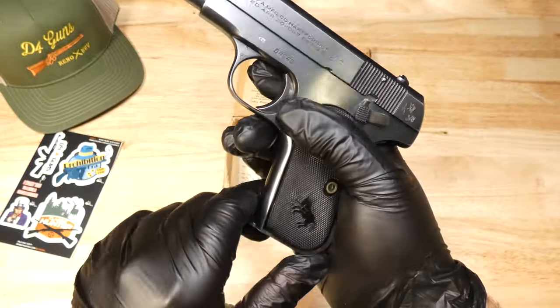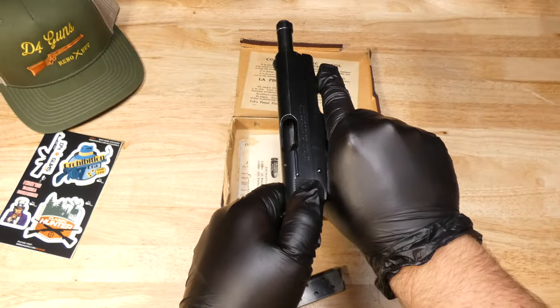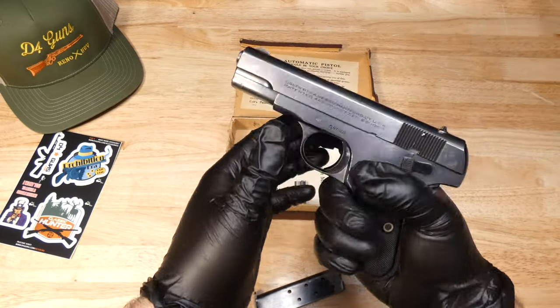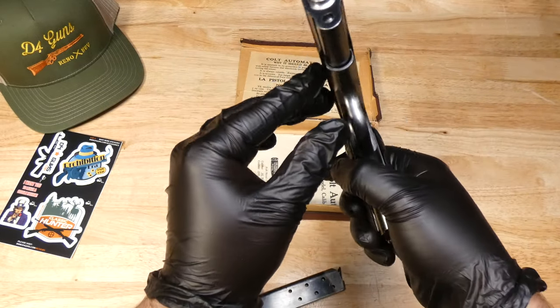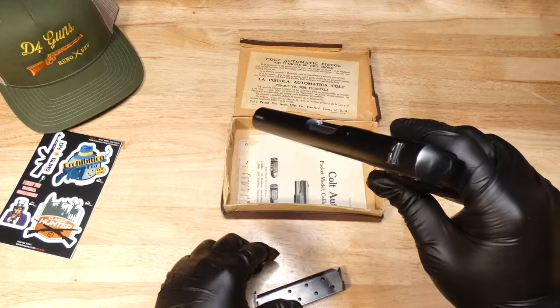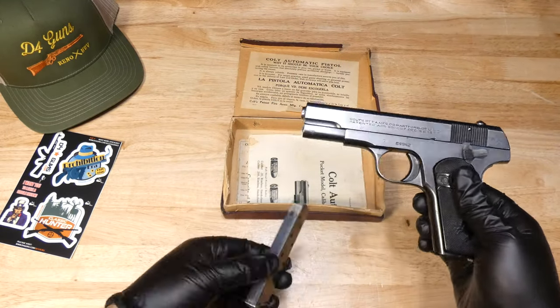Everything is in working order — unloaded. Even the bore is in fantastic condition, and the magazine as well.